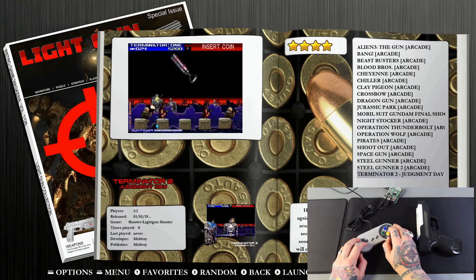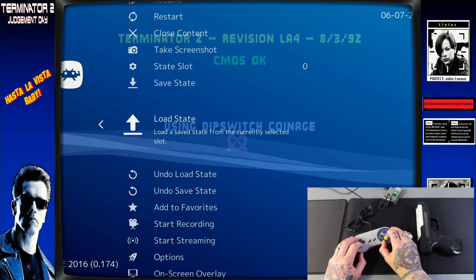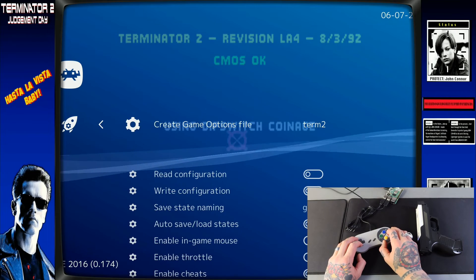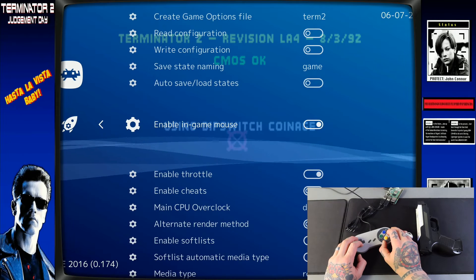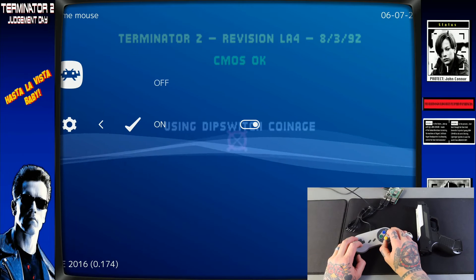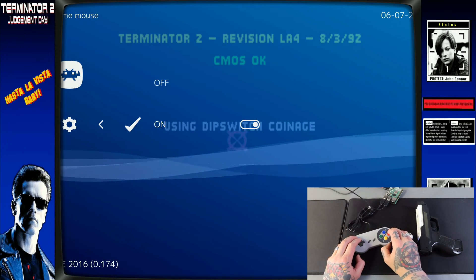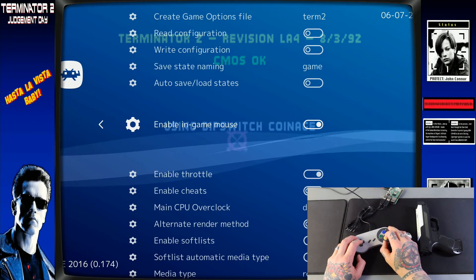The last game I want to test is Terminator 2: Judgment Day — one of my favorite light gun games. Let it load in, then hit Select and X to jump into RetroArch. From the first page, go down to Options. We want to make sure that Enable In-Game Mouse is enabled — the toggle should be all the way to the right. If you click on it with A, confirm it reads 'on.' Yours might be set to off, so just make sure you set it to on, then back out.